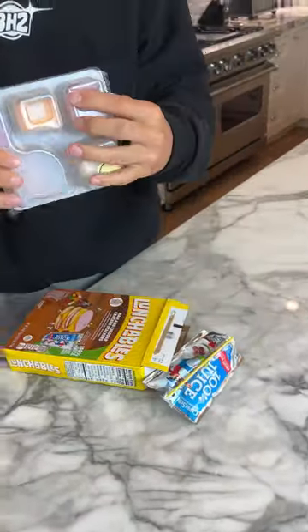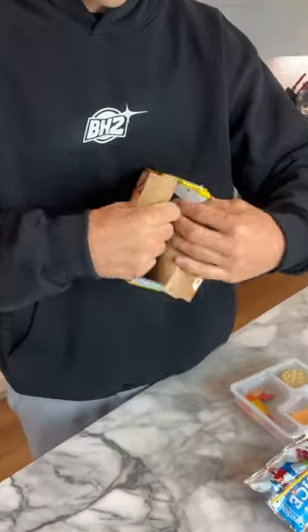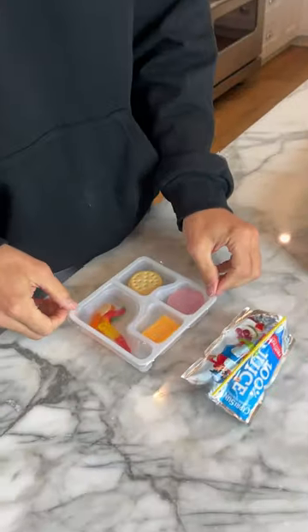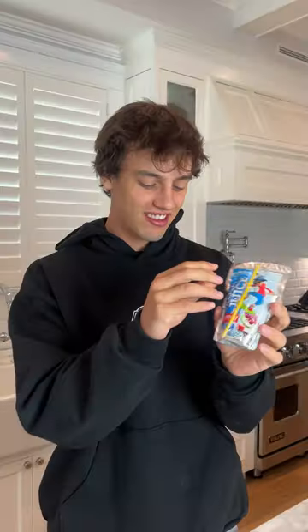If we open it up and pour it out, we do have the yellow sticker with the smiley face here. Unfortunately, there's nothing inside the box — it is just the normal snack, as well as just the Capri Sun.